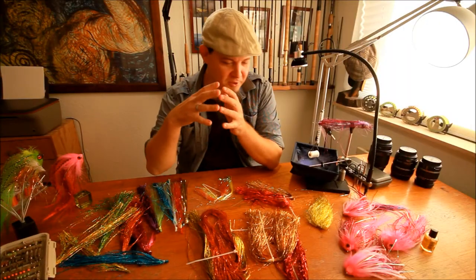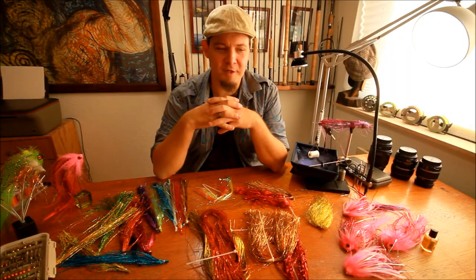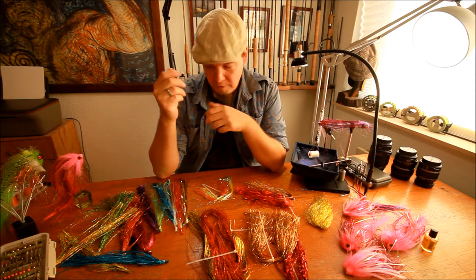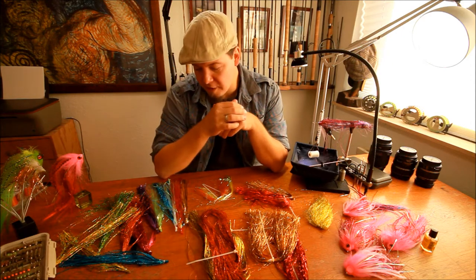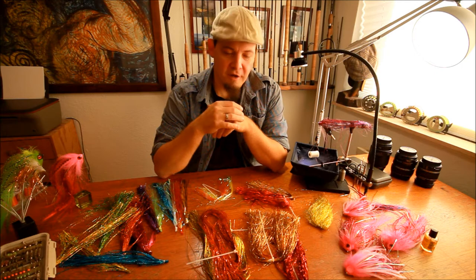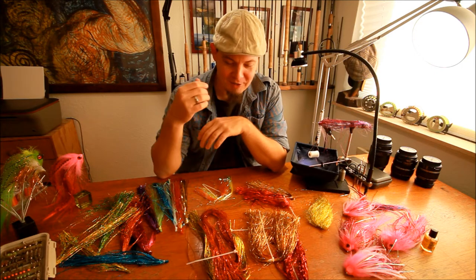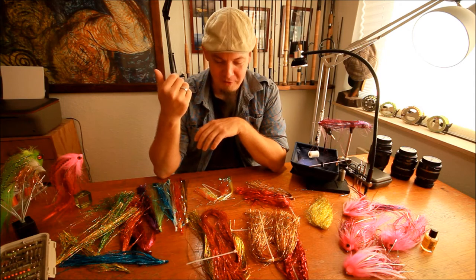Hello there everyone. Today I'm going to talk a little bit about the difference between different sorts of types of flash material. What I will do is I will divide the flash into two categories: the pike flash and then the flash for everything else, because pike flash is kind of like a complete story on its own.